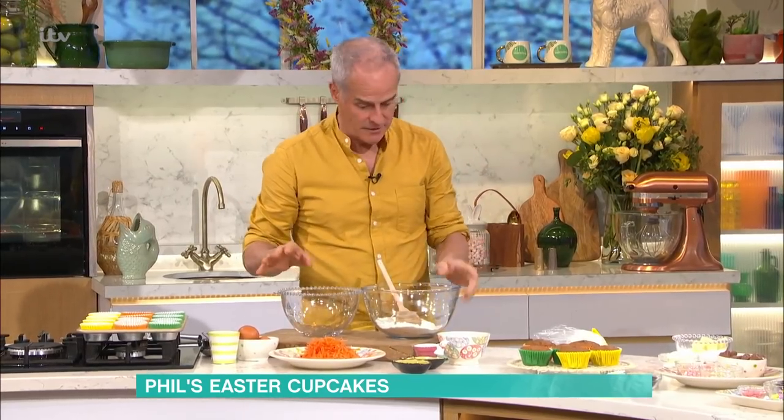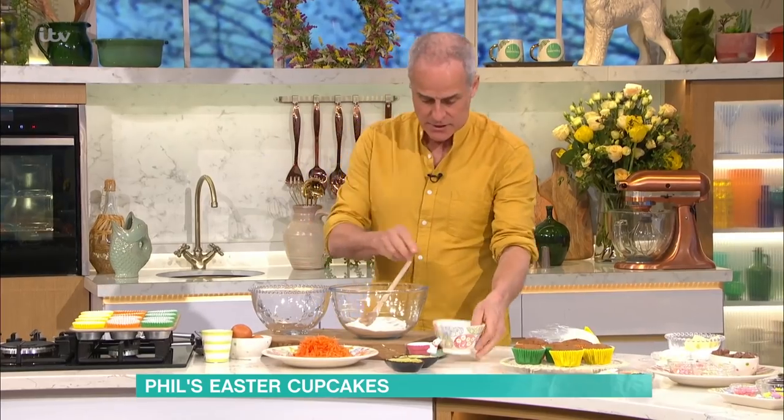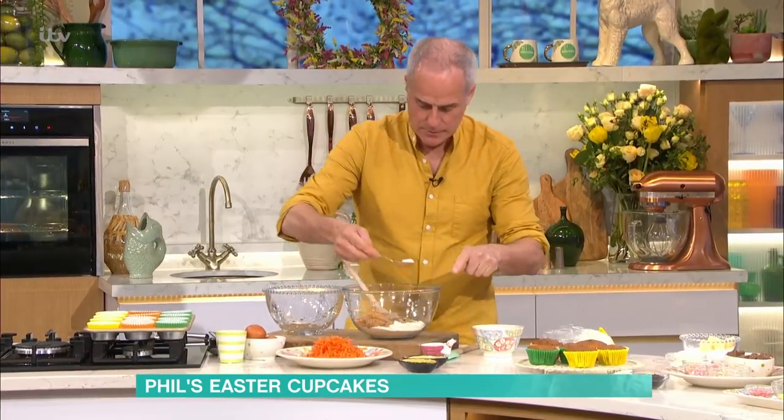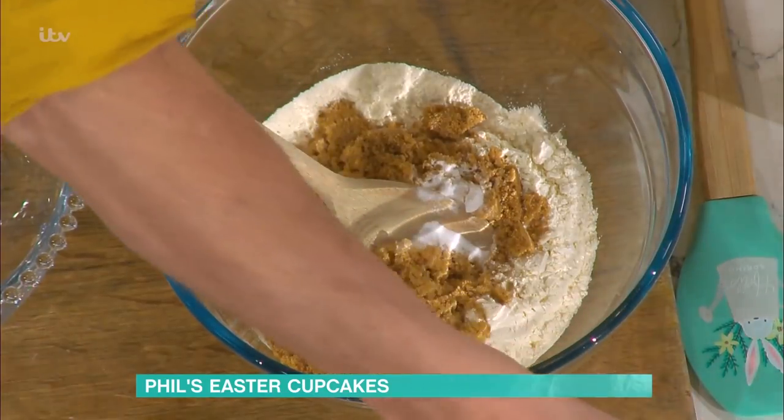Exactly, but if you get that right it's very easy. I'll just show you how easy it is. Flour and sugar — I'm using soft brown sugar — into a bowl. One teaspoon of bicarb, that's a bit of a big one there so I don't want to get too mad. Baking powder.